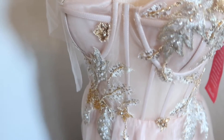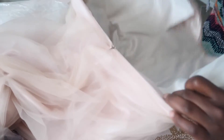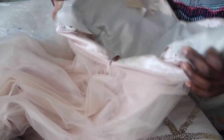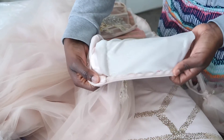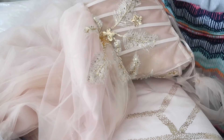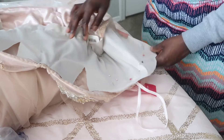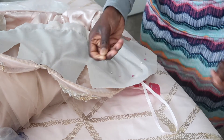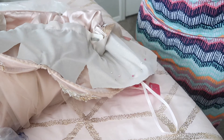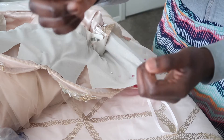I just took that glittery fabric and hand-sewed it underneath the corset. Right here I already finished some of it — I finished an easy stitch going along the bottom, and then I did one side of the corset already. Going in on to the other side, I pinned the fabric down.